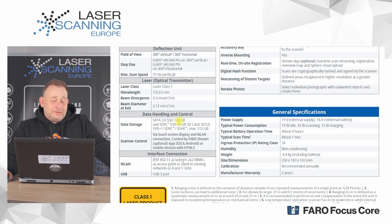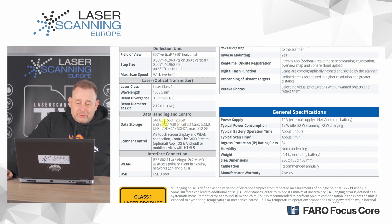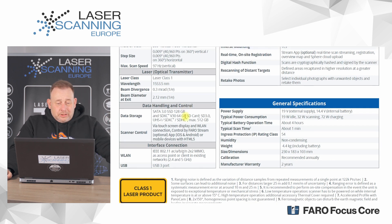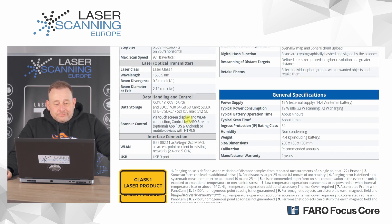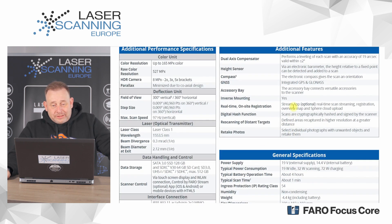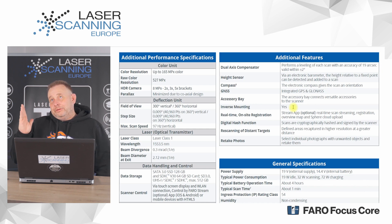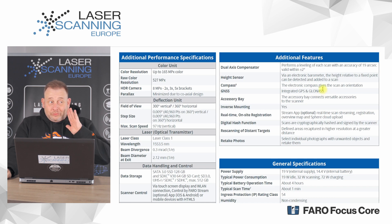Internal data storage is 128 GB, with the option to also use SD cards, though the internal storage is faster. The scanner is controlled via a touch control panel, or with an iOS or Android app requiring HTML5 or higher, plus fast WLAN and USB ports. Built-in features include a dual-axis compensator accurate to 19 arc seconds within ±2° of tilt, an electronic barometer, an electronic compass for orientation, and GPS for outdoor registration.